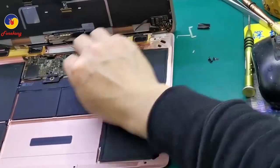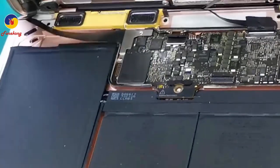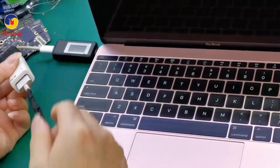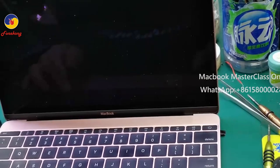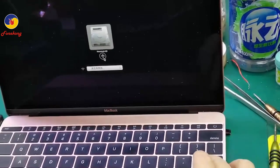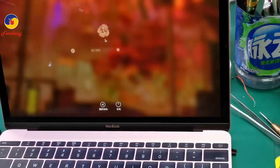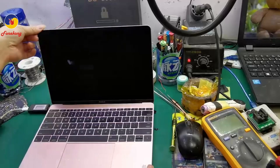Put the motherboard back. Connect the flat cable and battery. Okay, let's try — connect the power cable and turn on. Hold the Option key. Do you see the hard disk? Enter the menu, okay, select it. Everything is good now — booting up normally. Done. Thank you, see you next time. Bye-bye.